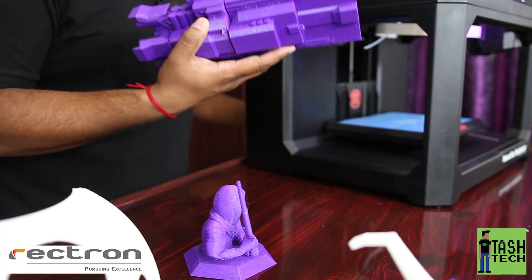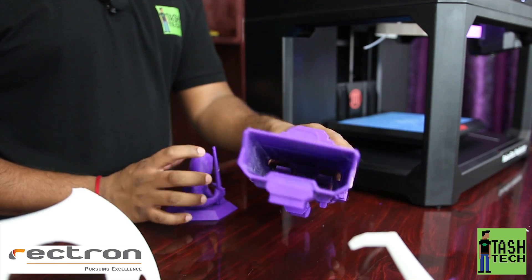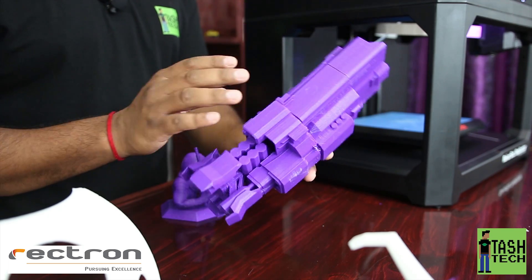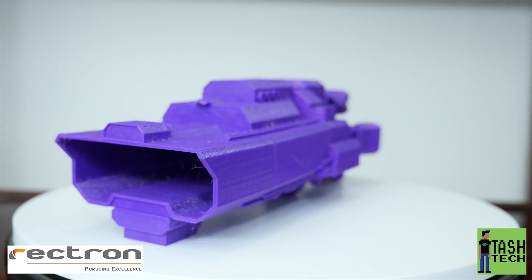We had a few issues on the first prints after the nut and bolt - we started printing this monster. This is the Canterbury spaceship from the show The Expanse. This thing is so cool - if you guys haven't watched it, season one's done, go and watch it, it is so cool.